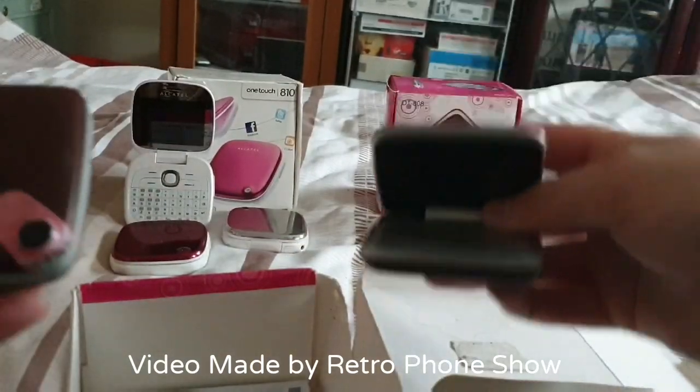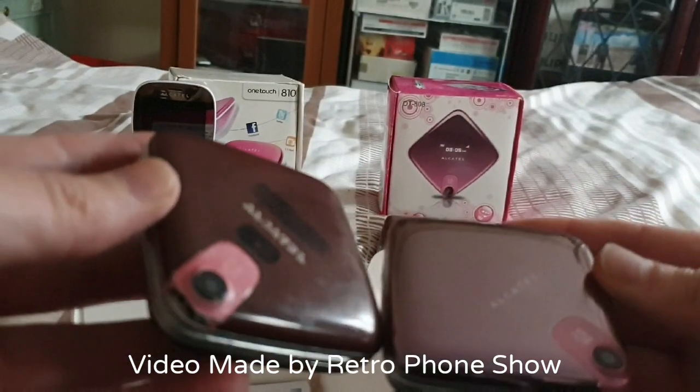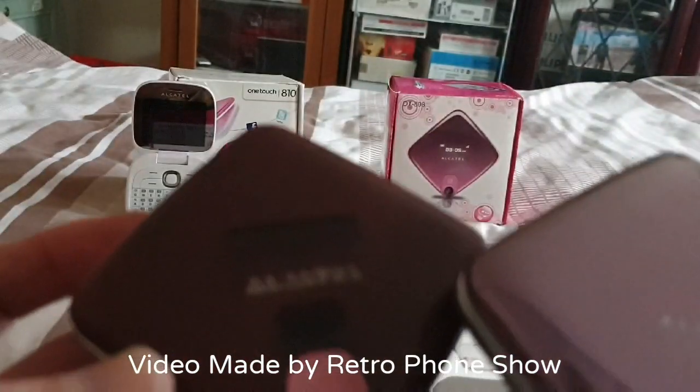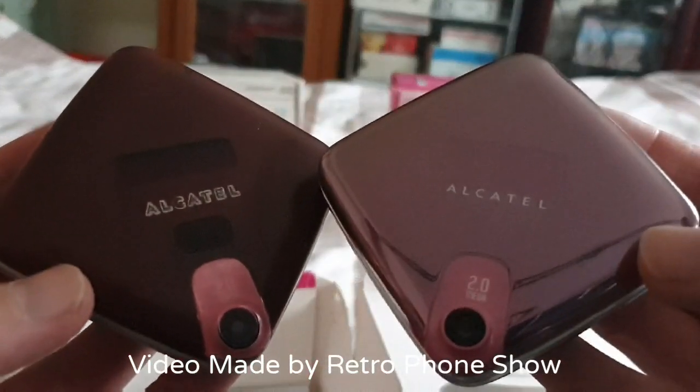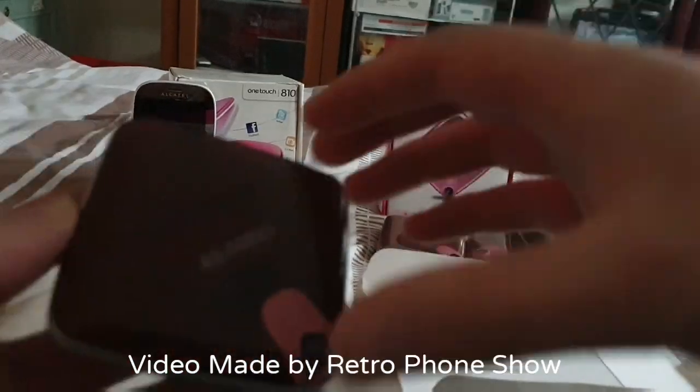Look at that one as well — that one's got the black thing there too, but I don't know what that is. That's strange. Anyway, let's have a look.